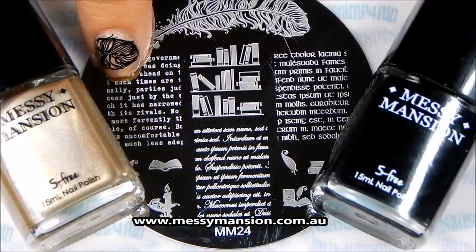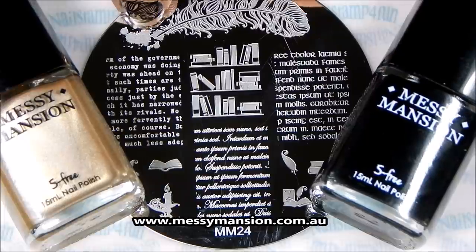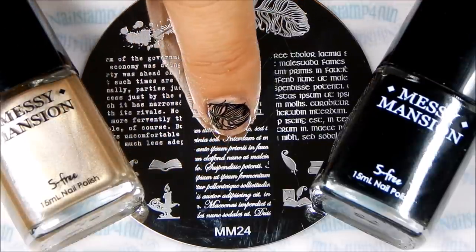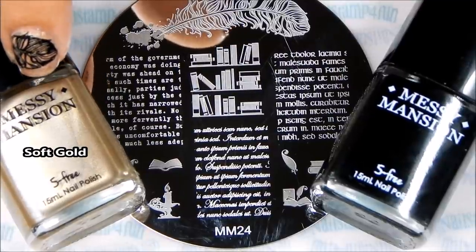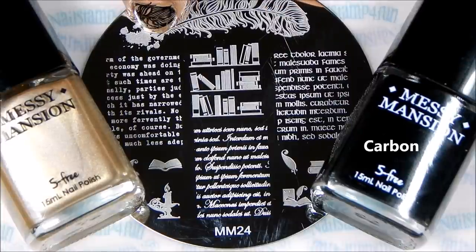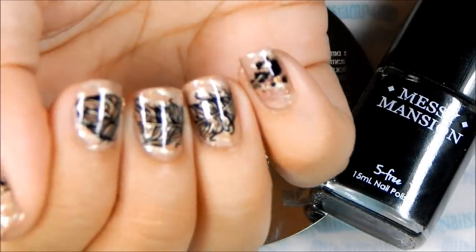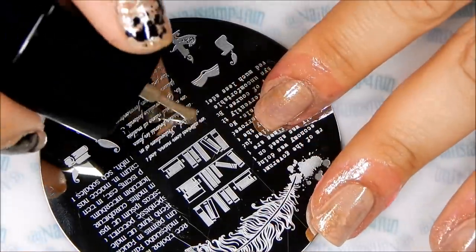Once your nails have fully dried, then we start to stamp — and I just love this quill pattern. For this manicure I'll be using the Messy Mansion 24 plate. For the beautiful script lettering I'll be using Messy Mansion soft gold, and for the quilt pattern I'll be using Messy Mansion carbon. And I want to achieve this look. Let's start stamping.